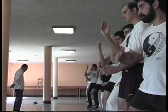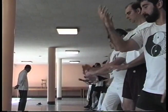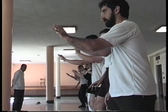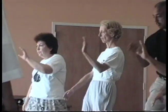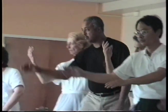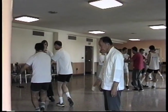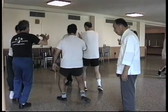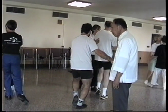Step forward and on. Step back and move. Step forward and on. Step back and move. Step back and move.